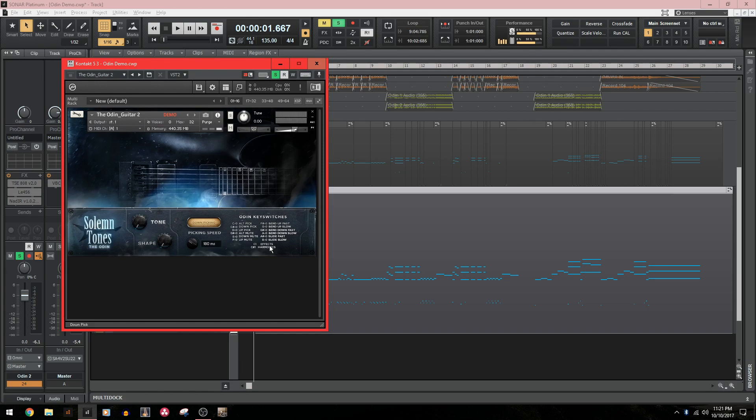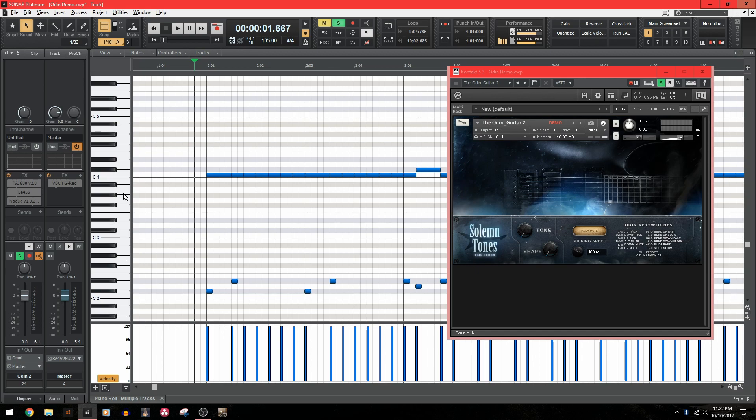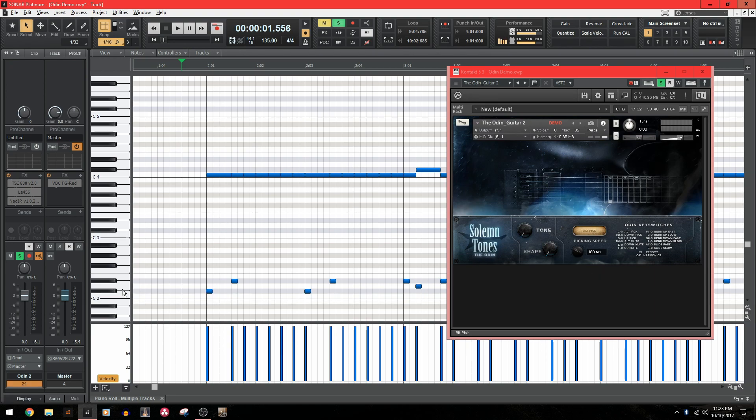There's a lot you can do with the performance aspect here, and it's actually really easy to program. So let's jump into the piano roll. What you're seeing here is two different rows of MIDI. The top row is your regular notes and the bottom row is the key switches. The key switches are what tells the Odin whether to palm mute or to up pick or down pick — it tells it how to play with the right hand. Every time I click on a note, the key switch will change based on the note that I'm clicking.